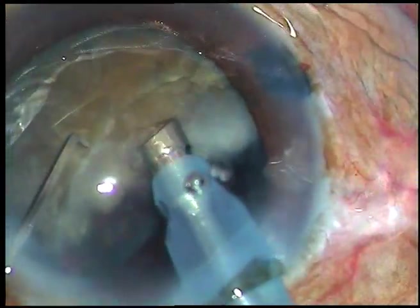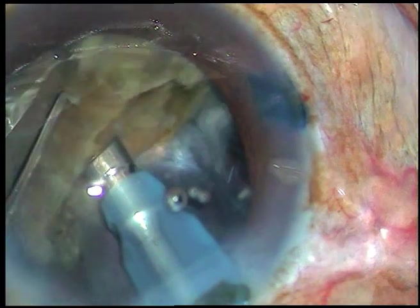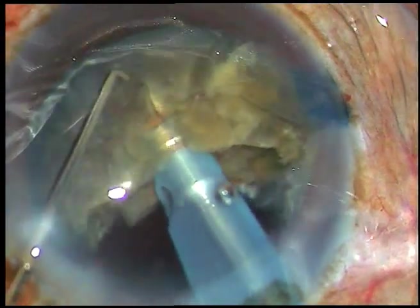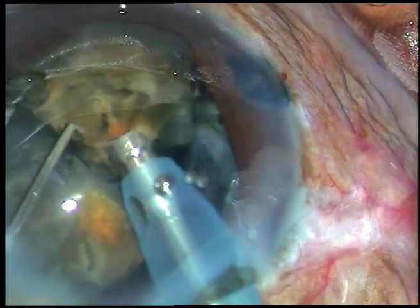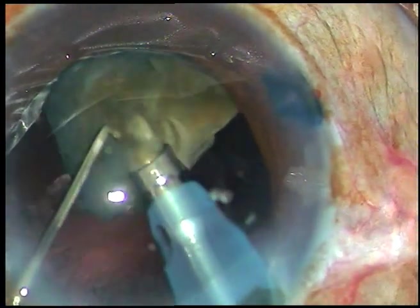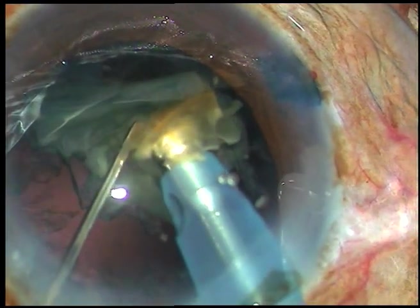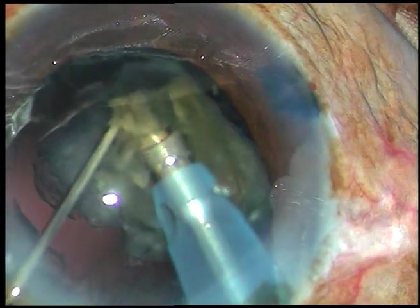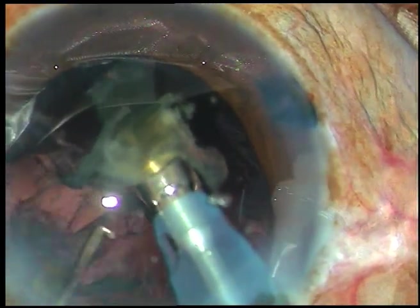This is the other hemi-nucleus. This hemi-nucleus is again chopped into three parts — this is the first chop, this is the second chop — and the nucleus divides into three fragments. Each fragment is then emulsified by ultrasonic energy and removed. Ultrasonic energy used in this case is 80%. For the last fragment, the tip is not totally occluded — it is partially occluded so that surge doesn't occur. The nucleus is managed.